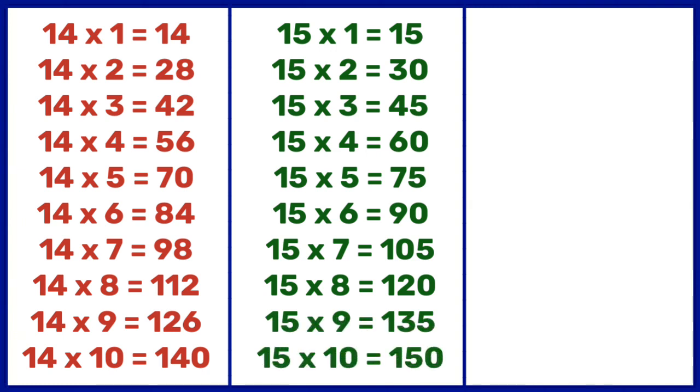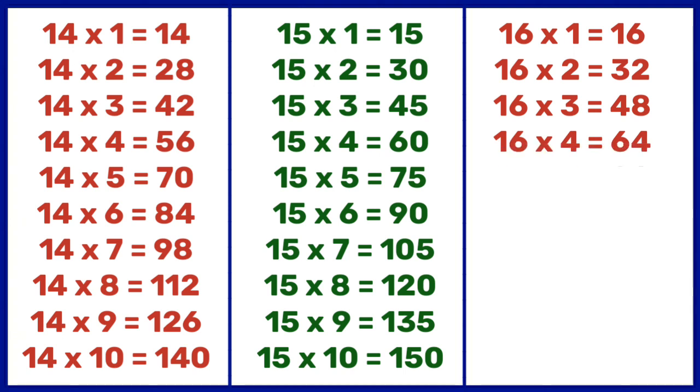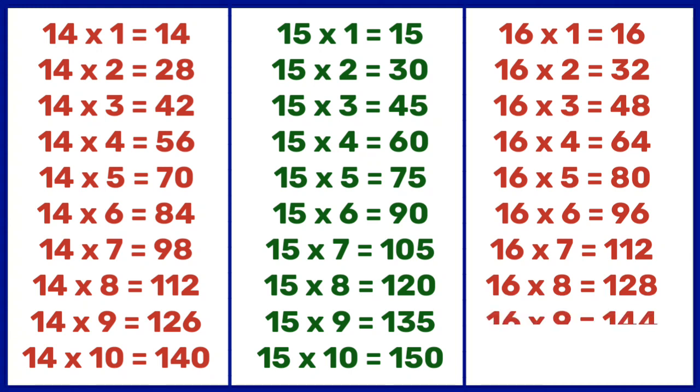15 10s are 150. 16 1s are 16, 16 2s are 32, 16 3s are 48, 16 4s are 64, 16 5s are 80, 16 6s are 96, 16 7s are 112, 16 8s are 128, 16 9s are 144, 16 10s are 160. 17 1s are 17, 17 2s are 34.